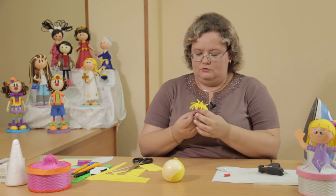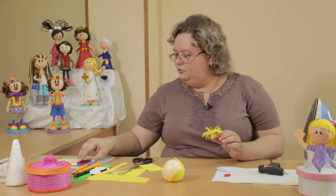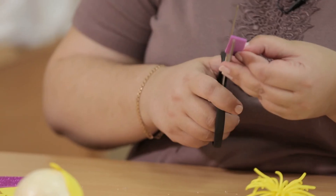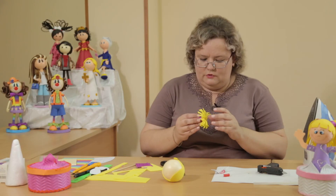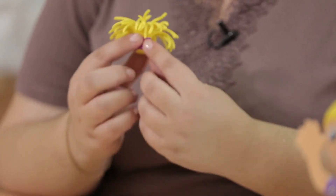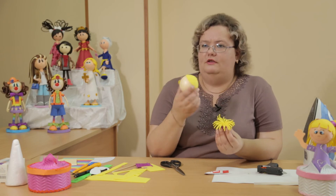Now we'll make a cover for our ponytail — we take a pretty hair tie. We take glitter foamiran — this shiny type is called glitter foamiran — and cut a small strip, which we glue at the base of our ponytail. This is how our ponytail turned out. Using the same technique we make the second ponytail and glue both to our face, to our head.